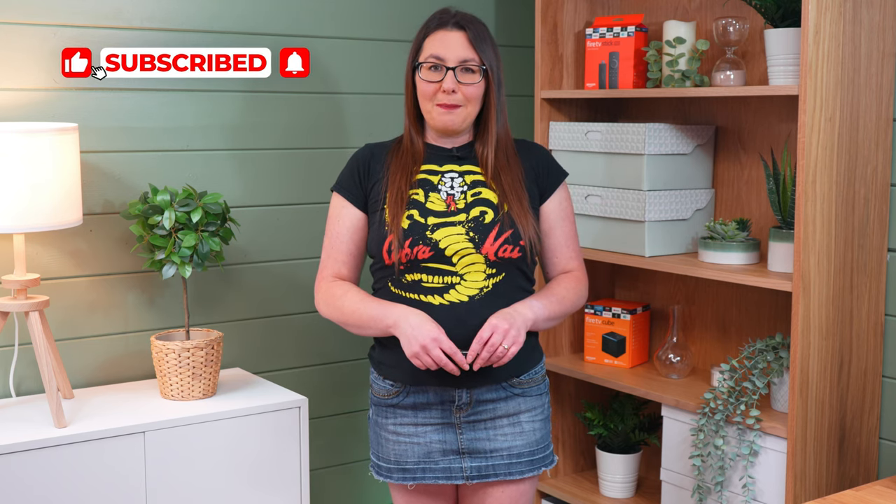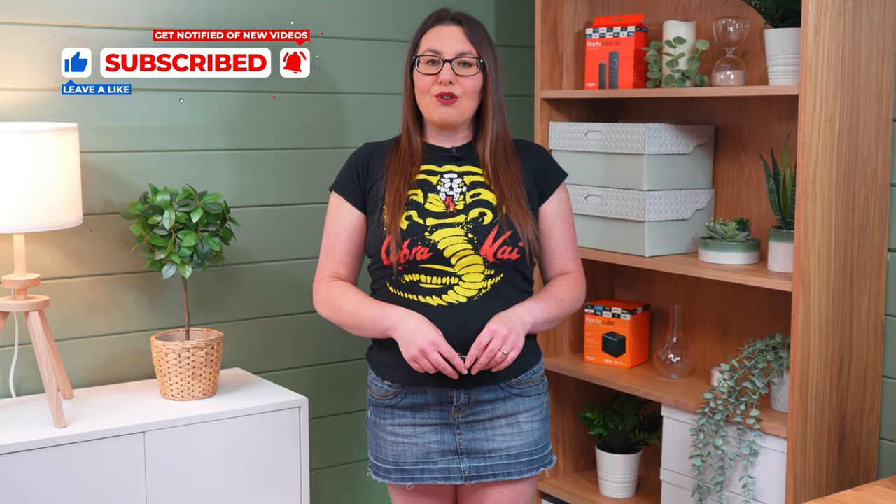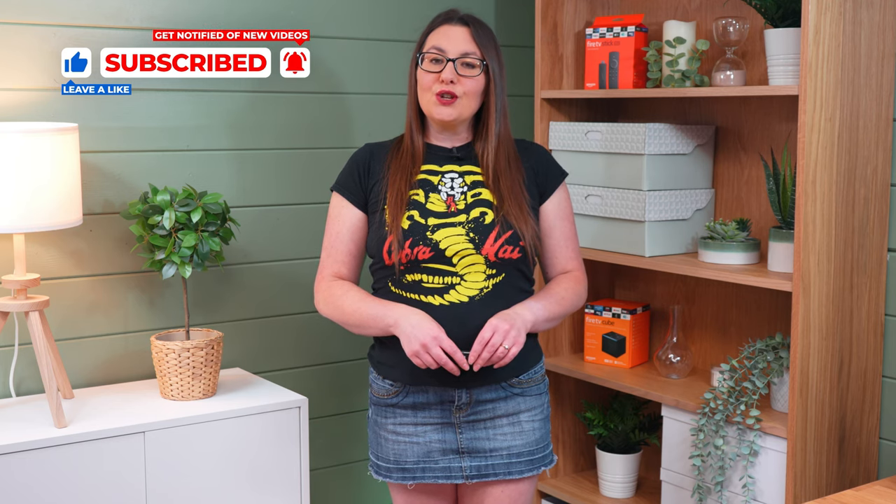As always, thank you for watching. If you enjoyed this video, don't forget to hit that thumbs up button, comment and subscribe to my channel, making sure that you turn on notifications so you don't miss out on any of my latest releases. These small actions from you make a big difference to me and helps to improve how YouTube recommends my videos to potential subscribers, and I truly appreciate your help in making my channel grow.